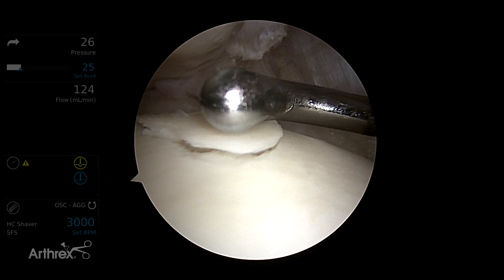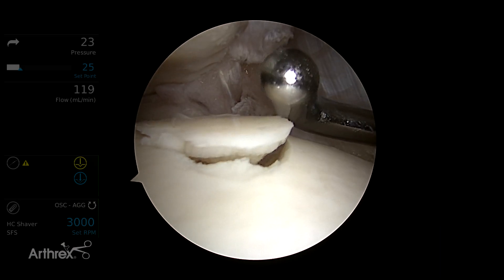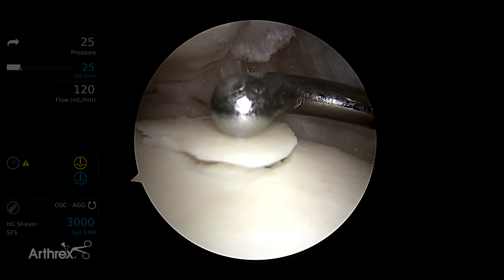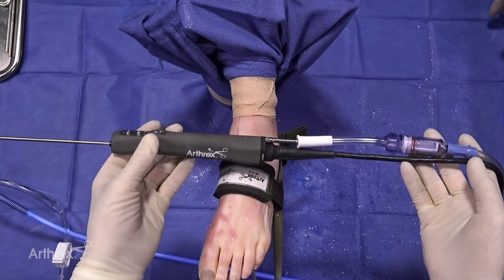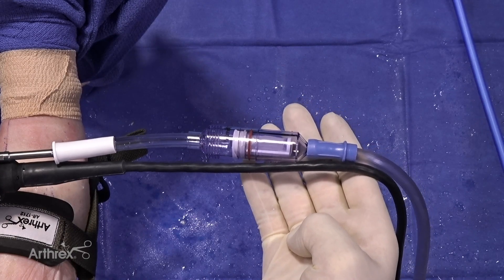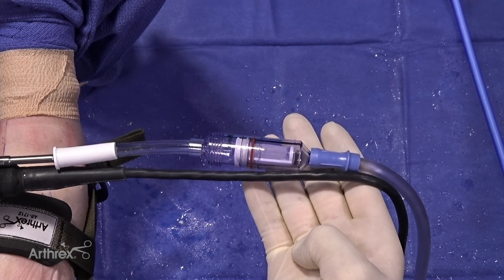First we do an appropriate debridement in the ankle joint for arthroscopy and we expose the osteochondral defect. You can see this intact cartilage that we're going to resect using the graph net and a shaver. We have our assembled graph net system with a 3.8 bone cutter shaver, set up in line with suction.